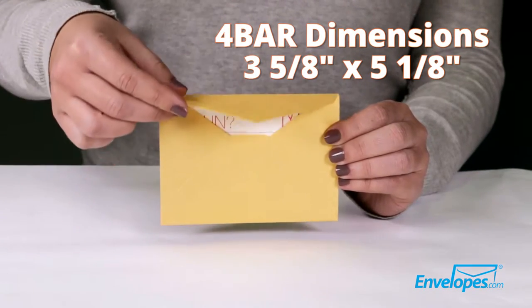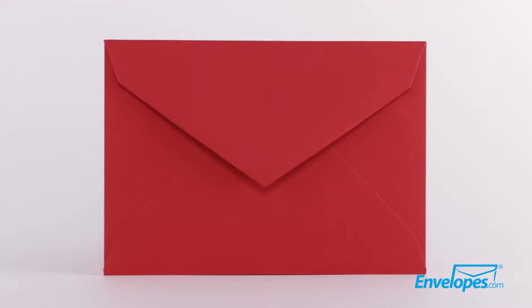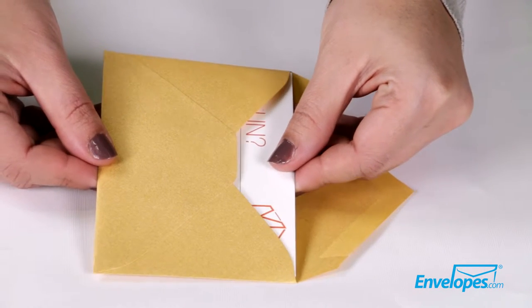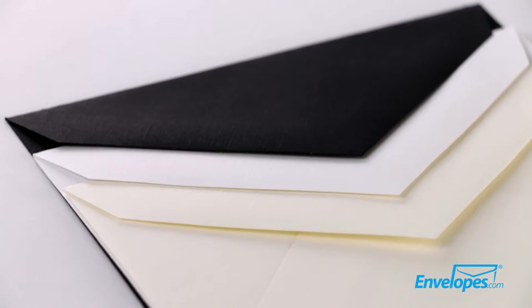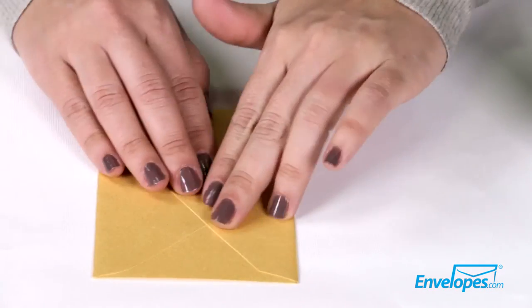The 4-Bar envelope is an elegant, classic-looking envelope which features a pointed back flap and diagonal seams. They're perfect for A1-sized invitations, note cards, and announcements. Available in many colors, including metallics and luxe textures, these envelopes are easily sealed by a moistenable glue on the back flap.